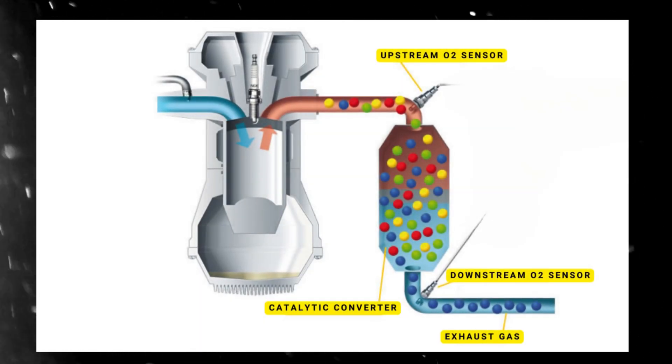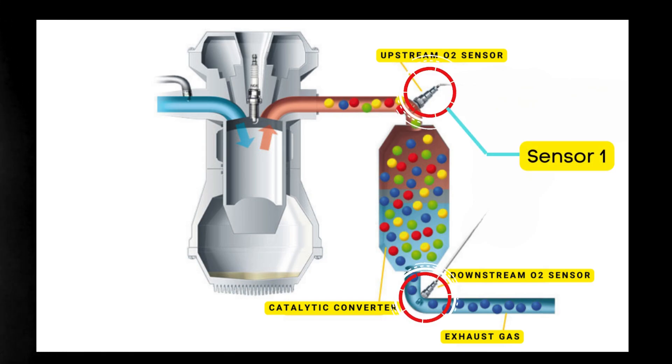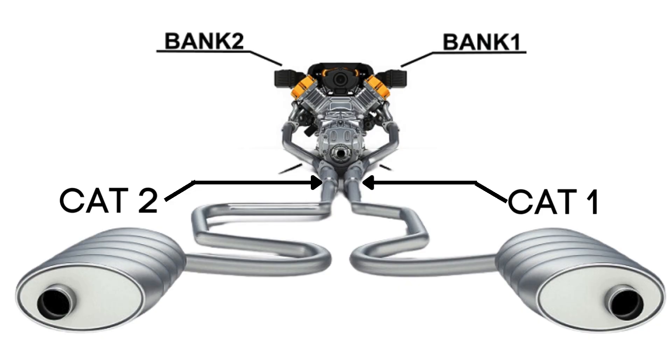Each catalytic converter has two oxygen sensors: an upstream sensor, which we call Sensor 1, and a downstream sensor, known as Sensor 2. So when we talk about Bank 1, Sensor 2, we're focusing on the oxygen sensor that's downstream on the side of the engine where Cylinder 1 is located.